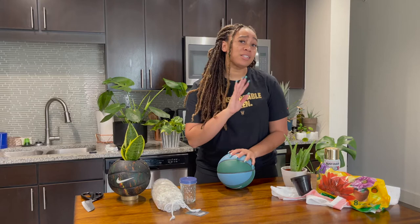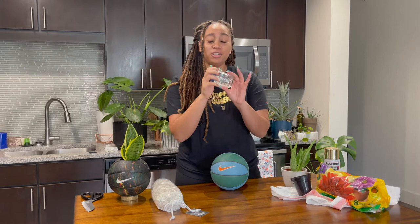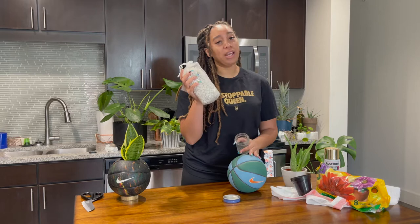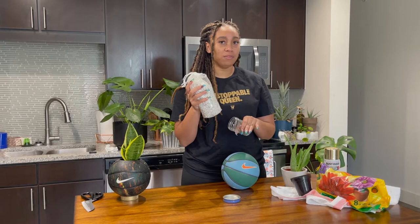There's a couple things that you need. First of all, you need a ball — this is just a little flat basketball I bought from a Nike outlet. You also need a mason jar lid because that's going to make a very nice base for your ball so it doesn't roll around. You're going to need some rocks, and these are to help your plant from getting root rot so when you water it, the excess water will run down from the dirt into the rocks and hopefully save your plant.